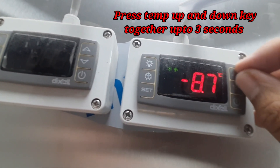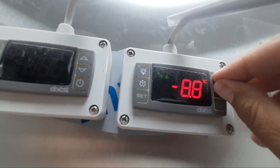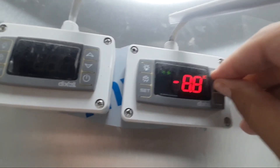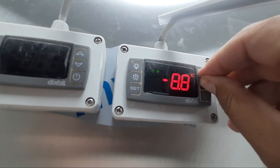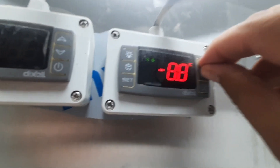Press the temperature up and down keys together for up to three seconds, then it will become unlocked. When it becomes unlocked, you will see 'PON' here — power on. The PON means power on of the display.